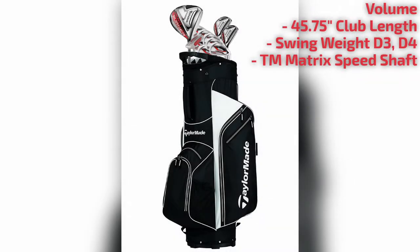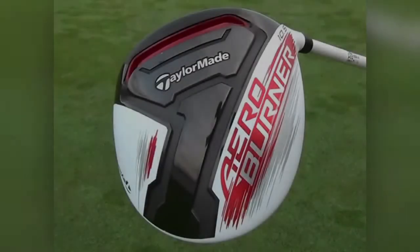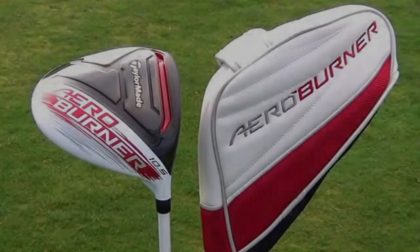The loft and hosel design also allows you to get ample height off the tee, as well as a subtle draw on the ball after just a few swings. Whether you're a low or middle handicapper, the Aero Burner is the best driver for a budget in the market today and would be a welcoming addition to any golf bag.